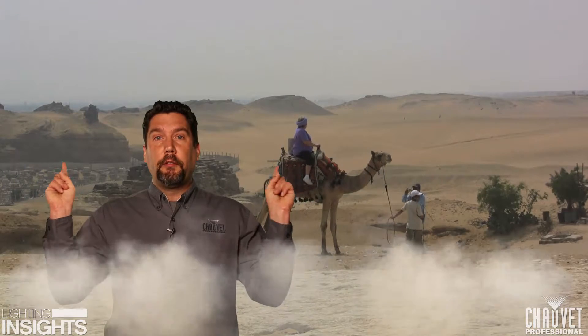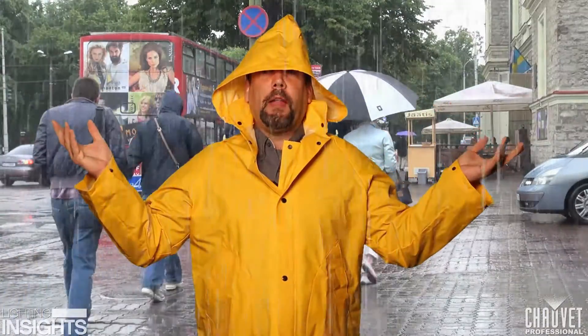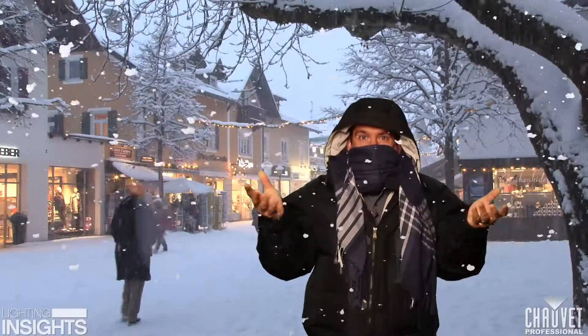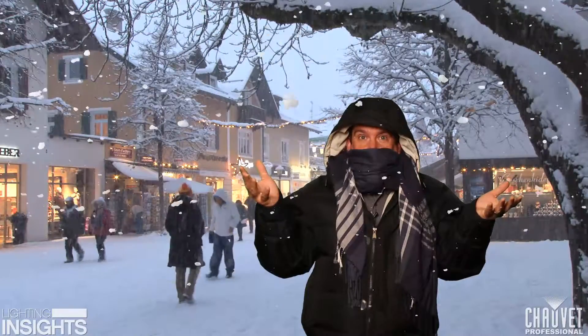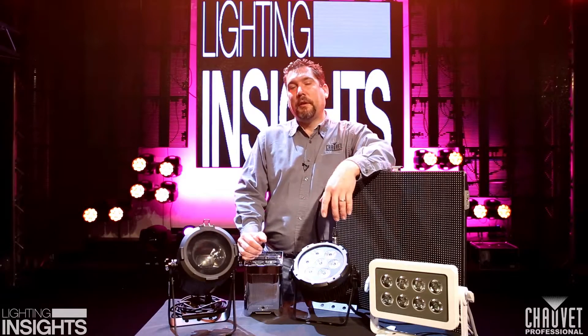So today we're going to take a look at a few fixtures and see how those fixtures are designed to deal with dusty and sandy environments, rainy and wet environments, or driving snowstorms. Every fixture has its own IP rating, and that IP rating deals directly with how that fixture is supposed to function. So let's take a look at a couple of different ways that Chauvet deals with IP rated fixtures.